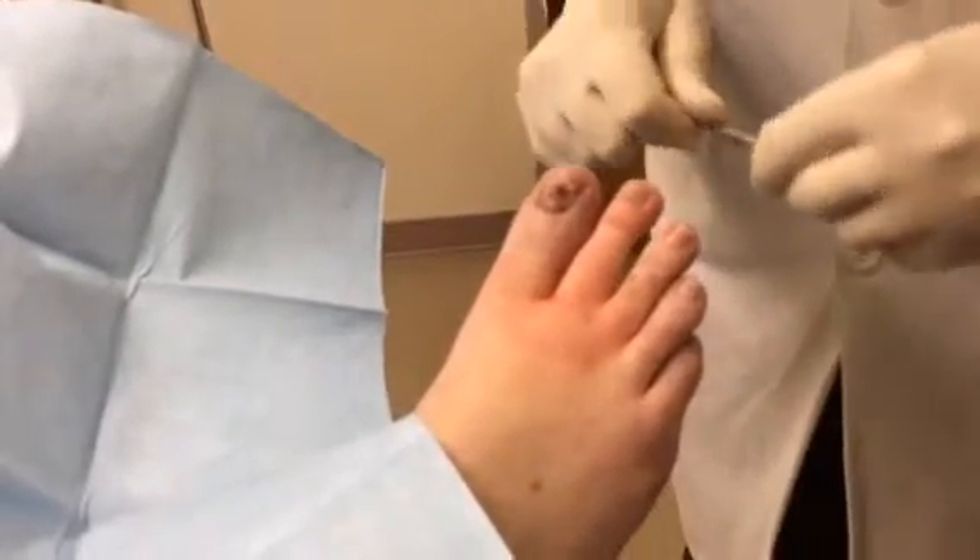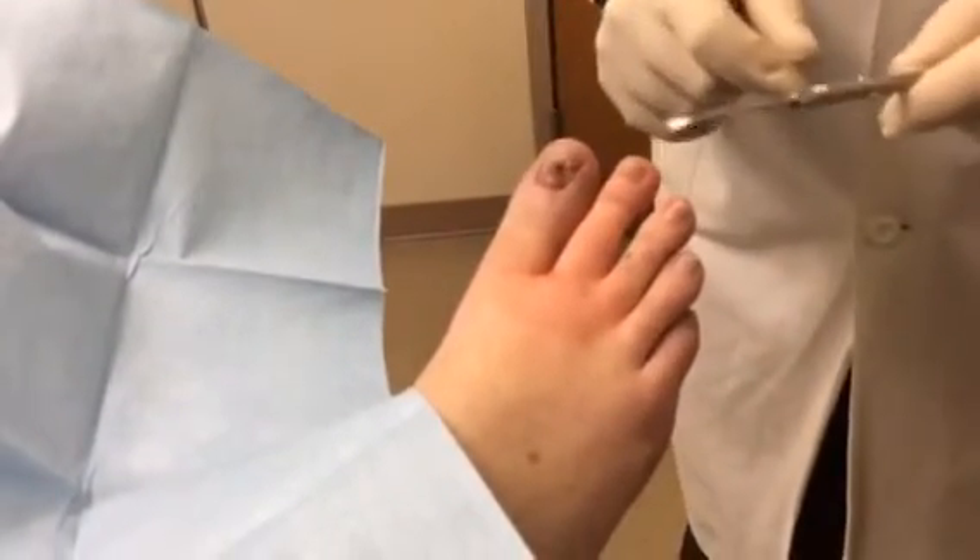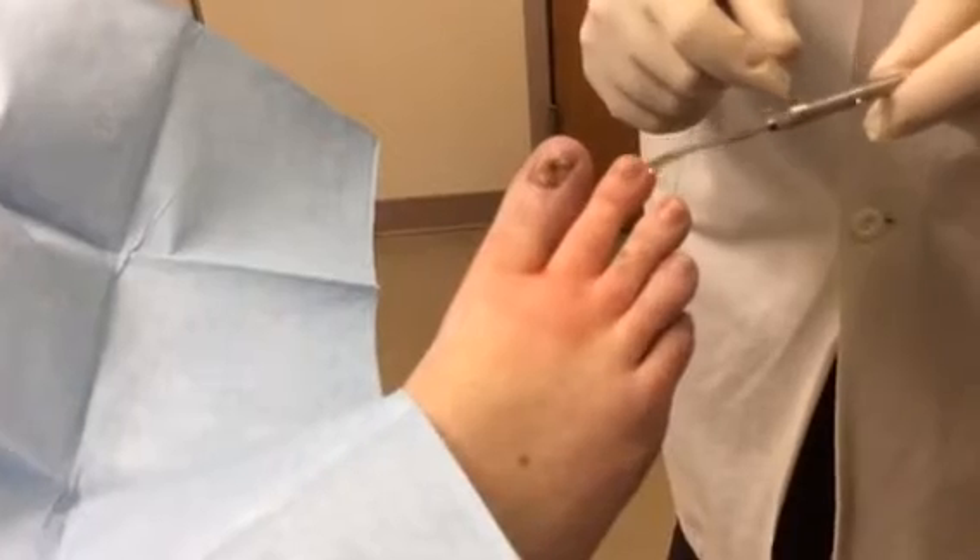This is Dr. Richard Eby with Eby Foot Care. Today we're going to do a total temporary removal of the second toenail.